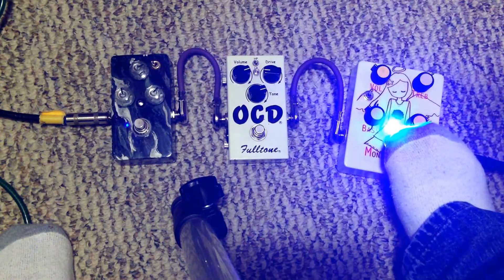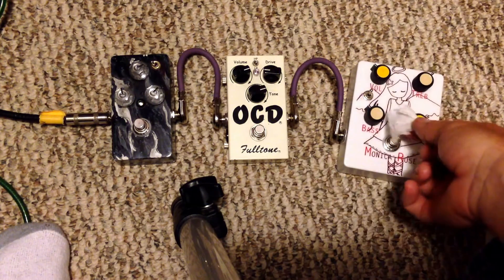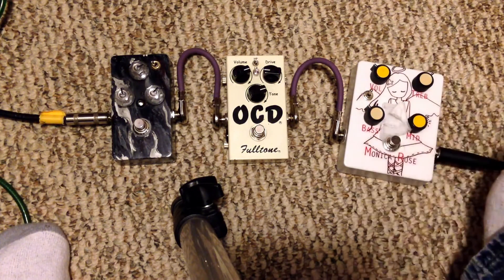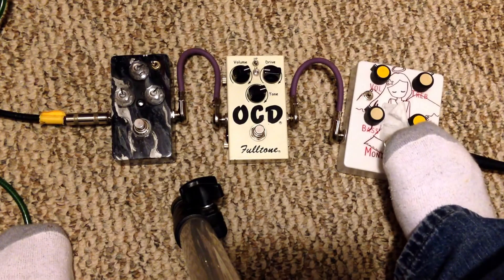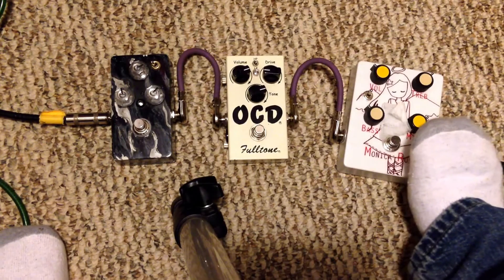I want you to see something — that bright light. So I'm going to put this right here to cover it up, because I didn't put a big enough resistor there, dummy me. Okay, so I'm going to run through some riffs.